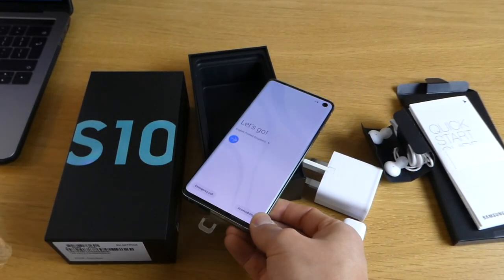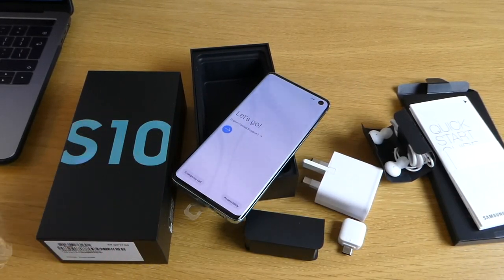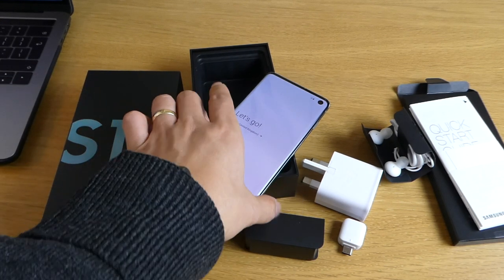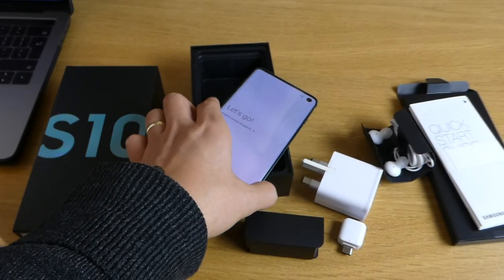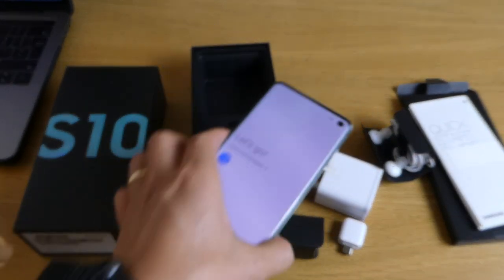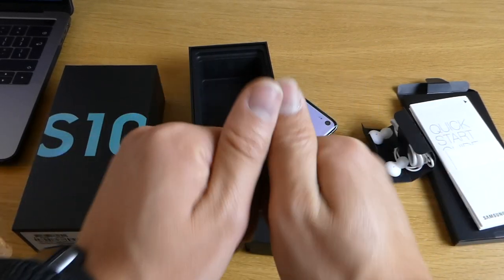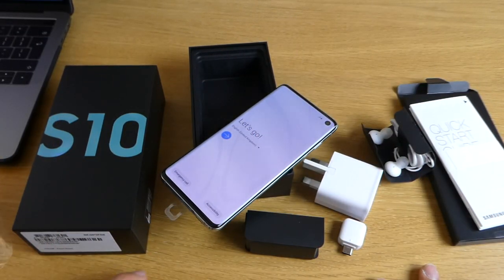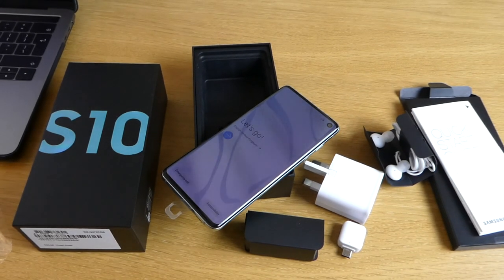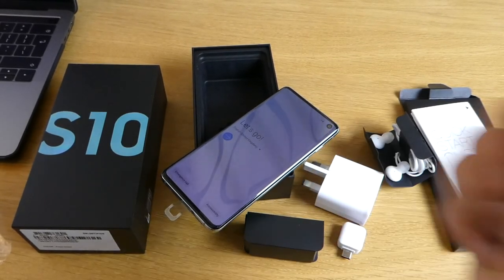I'm gonna test the Galaxy S10 soon and hopefully it's better than I expected. I'm loving the screen, though the front camera kind of looks like a hole or a dead pixel — we'll probably get used to it. This has been the Samsung Galaxy S10 unboxing in Prism Green. If you want to subscribe, please hit the bell button so you'll be notified when I upload a new video. See you for my next video!